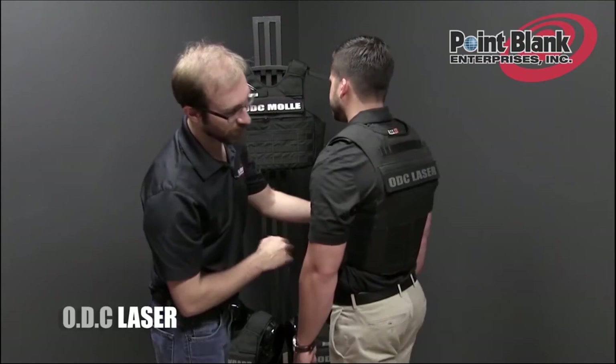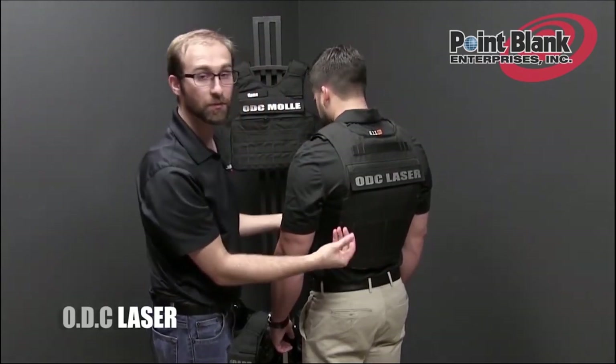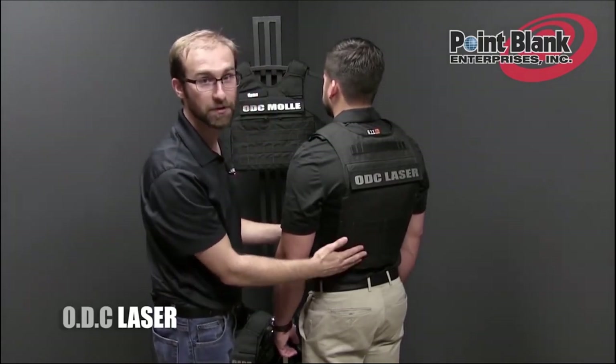The back also has the laser-cut panel going across, and when rolling out the carrier for longer versions of the ballistic, will have more laser-cut material that can be exposed and used.